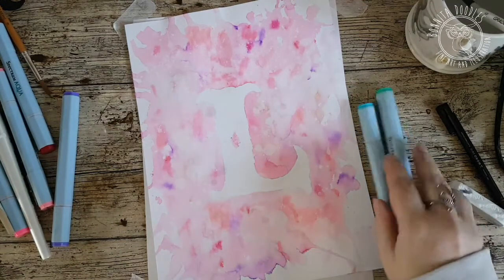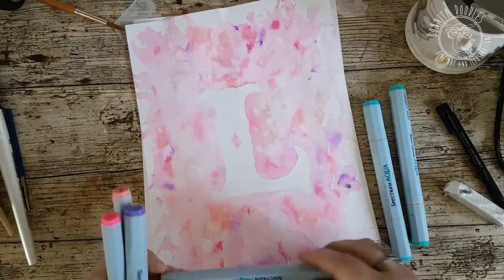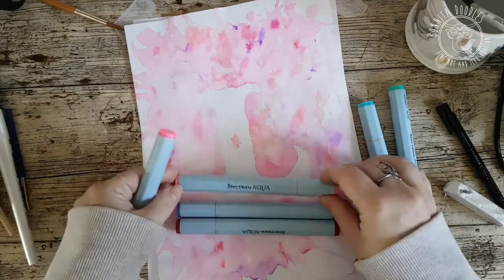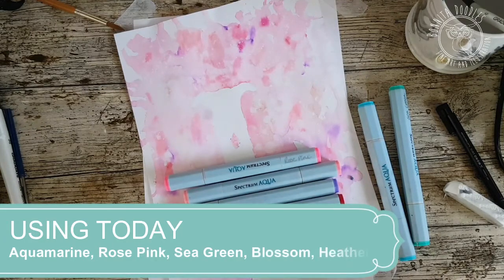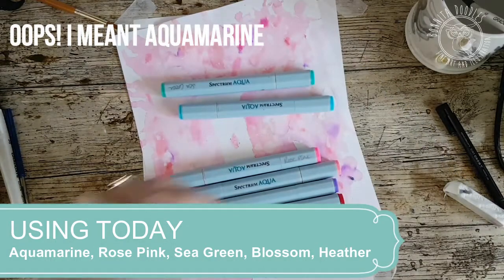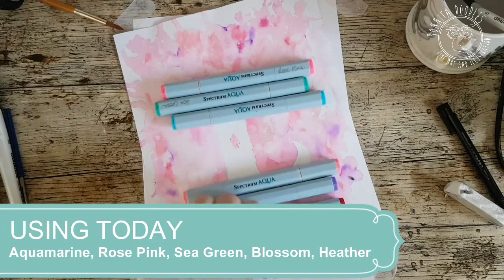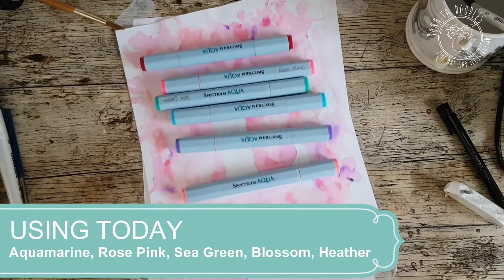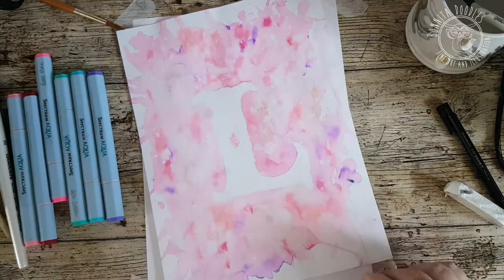So what you're going to need is a selection of colors. This one here I did with the crimson, heather, the blossom and the rose pink. But the one we're going to be doing today is going to be with kingfisher, sea green, and then I'm going to bring the rose pink in as well. Possibly a little bit of crimson — we'll just go with the flow and see what happens. And we may even put in the heather. So we're just going to go with the flow but I'll go through the names of them as we do them.